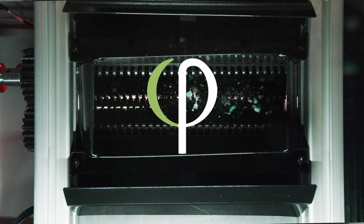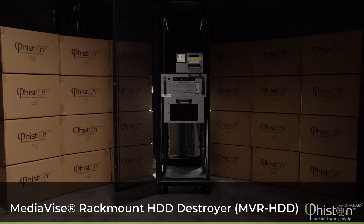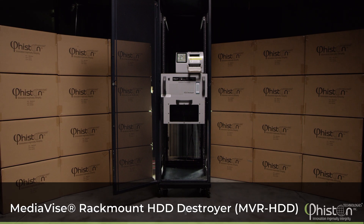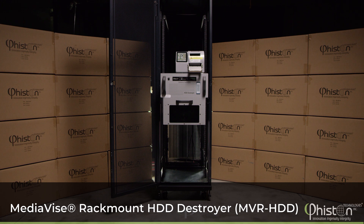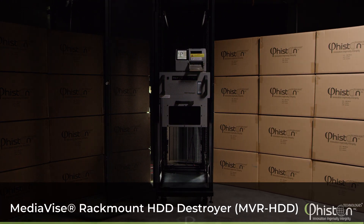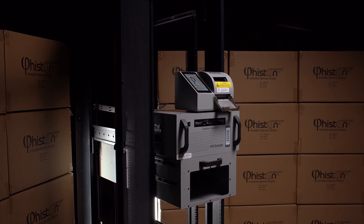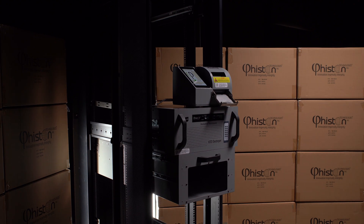Feisten Technologies, the worldwide leader in data destruction solutions, is proud to introduce the MediaVice Rack Mount HDD Destroyer. The MVR HDD for short is designed specifically for installation in data centers. This is the first and only commercially available HDD destroyer that can be installed in a server rack.